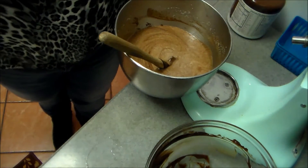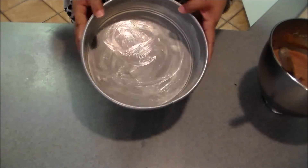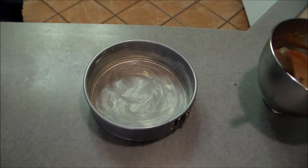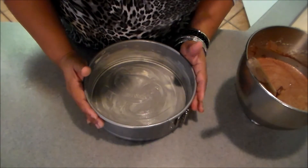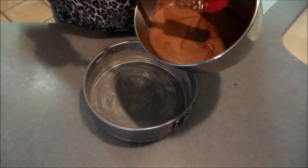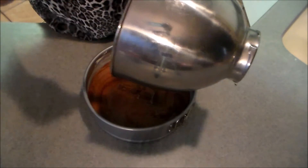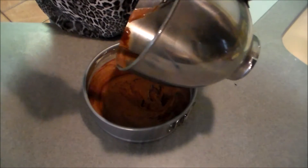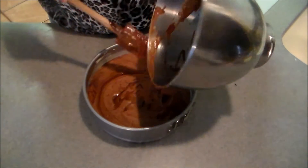What we're going to do now is move over to the other side of the counter and put it in the springform pan. Here's my springform pan — the recipe calls for the bottom and the sides to be buttered, so I've already done that. I just bought this springform pan since my old one had seen better days. I'm wondering if you could add something at this point, like nuts — I'll have to try that, but I want to see how this works the first time and experiment later.